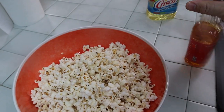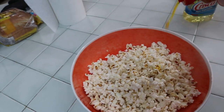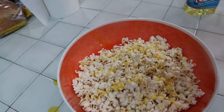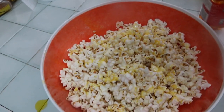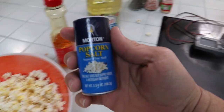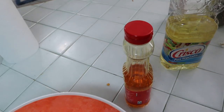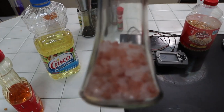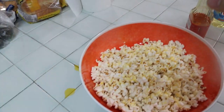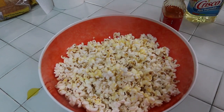Now is when you take the Orville Redenbacher's topping — put it on there like that, that's probably a lot. Then what do you do next? Popcorn salt — Morton's popcorn salt. Note: regular Morton's salt is not popcorn salt; make sure you get the popcorn-specific version. Just sprinkle it on a little bit — a dab will do.